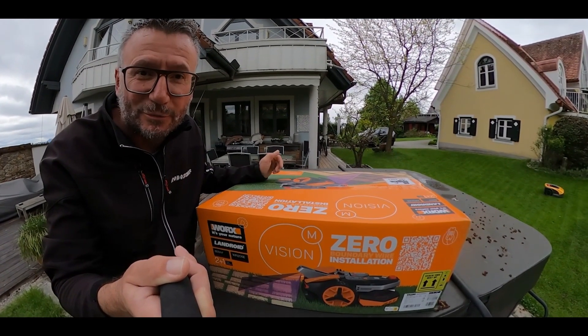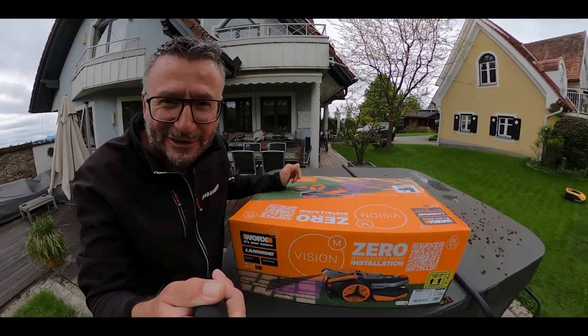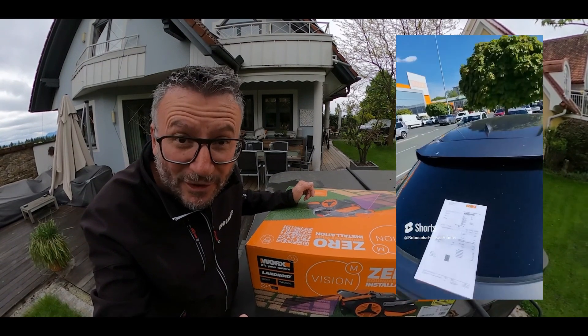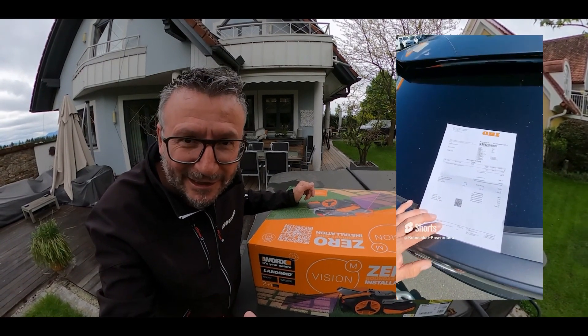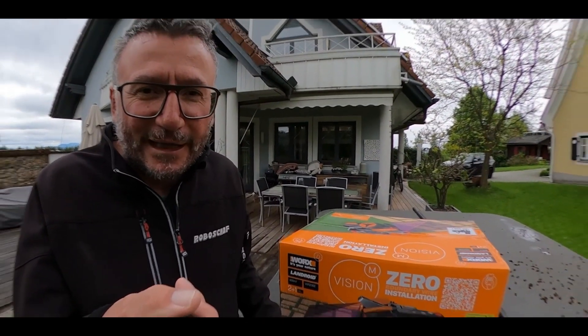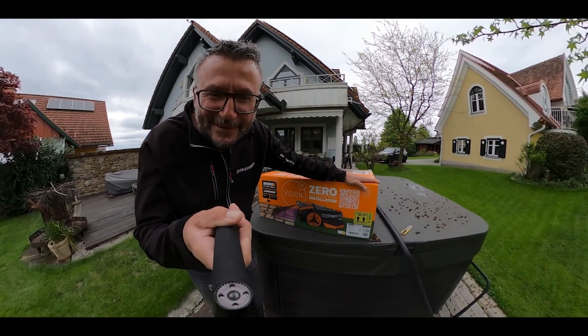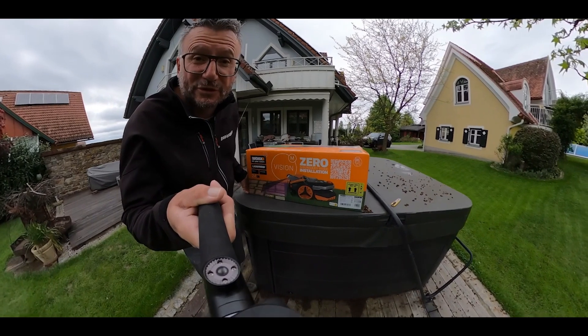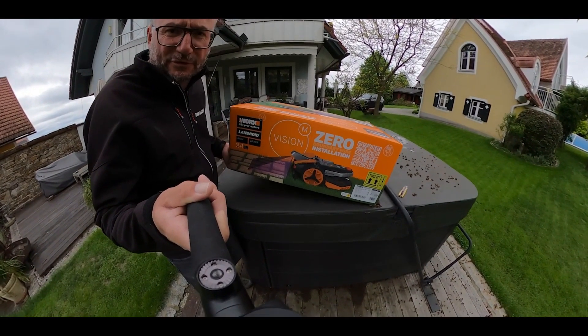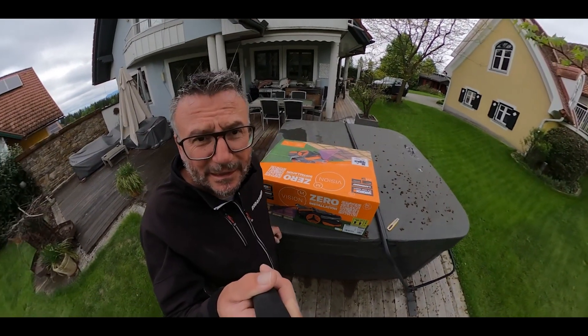We are now looking into the box, and as you can clearly see — as you know from my short video — it was bought to be thoroughly and honestly tested. One thing I've already noticed: this thing is not lightweight. The box already weighs approximately 25 kilos in total.